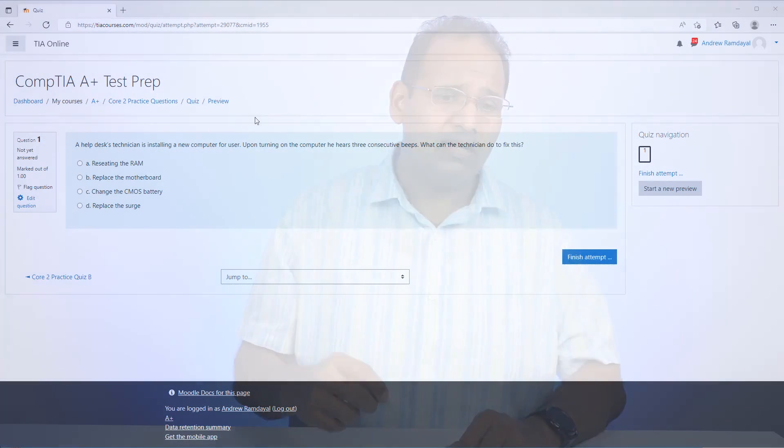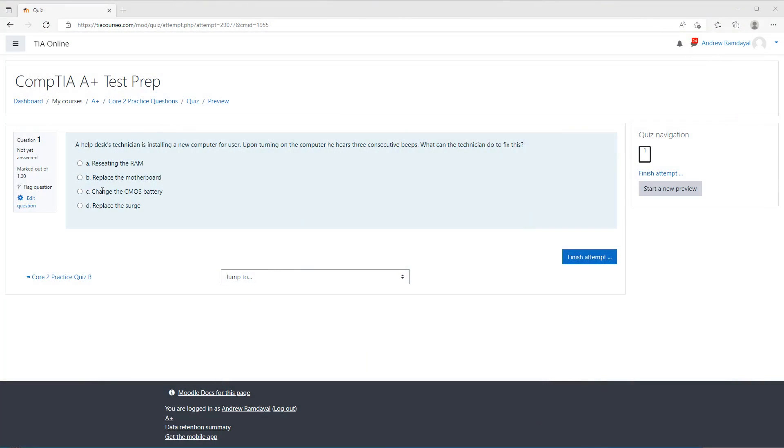You're also going to get access to our TIA exam simulator, which contains hundreds of practice questions and access to the performance-based questions that you're going to see on your exam. You're also going to get our proprietary access to our CRAM guide and our customized presentation summarizing all the topics in one guide.